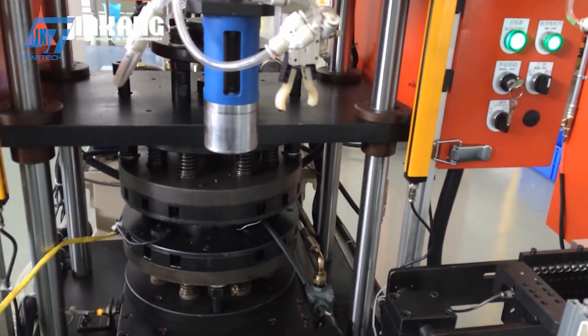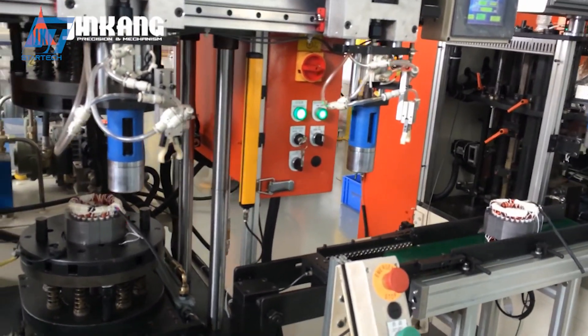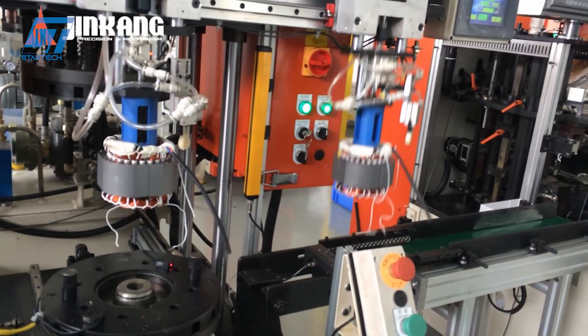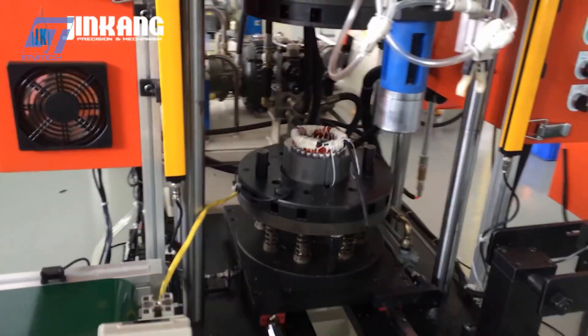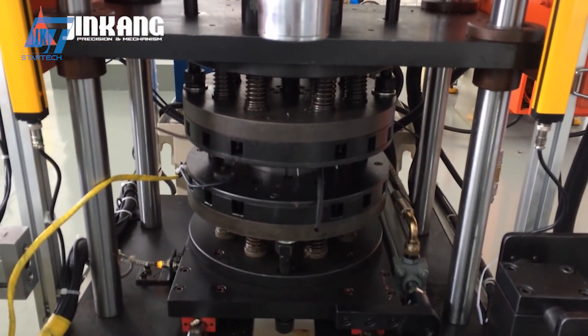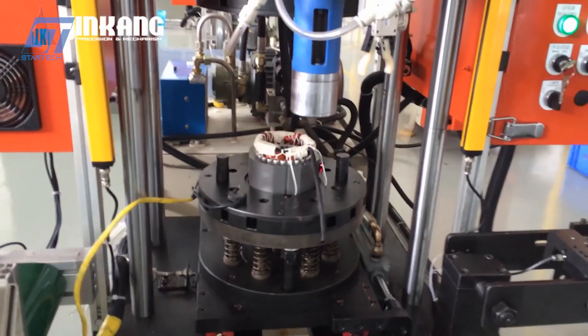Changzhou Jin Kang Precision Mechanism Inc. is truly a symbol of innovation in the motor manufacturing industry, providing advanced and efficient solutions to the global industry. With modern technology and optimized processes, the company is a strong strategic partner for enterprises seeking high-quality motor manufacturing solutions.